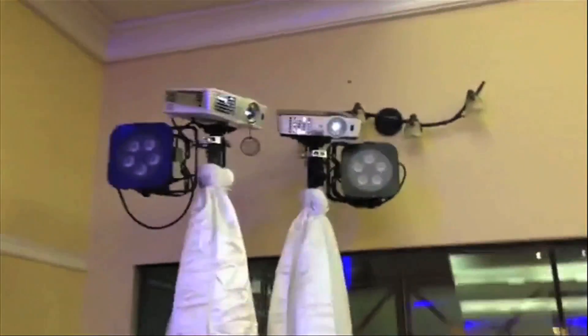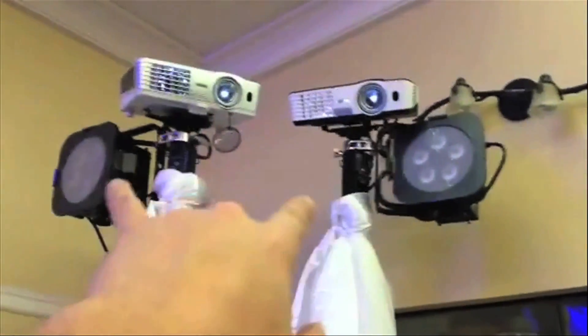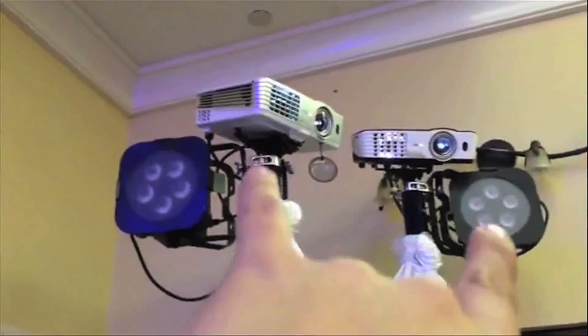A lot of you guys saw the projector mapping that I did and asked great questions, so let's go in and see what's going on. We've got two projectors and we put them in the corner for the layout of the room, which made sense. They are the BenQ short throw projectors, so they pretty much cover the entire room.